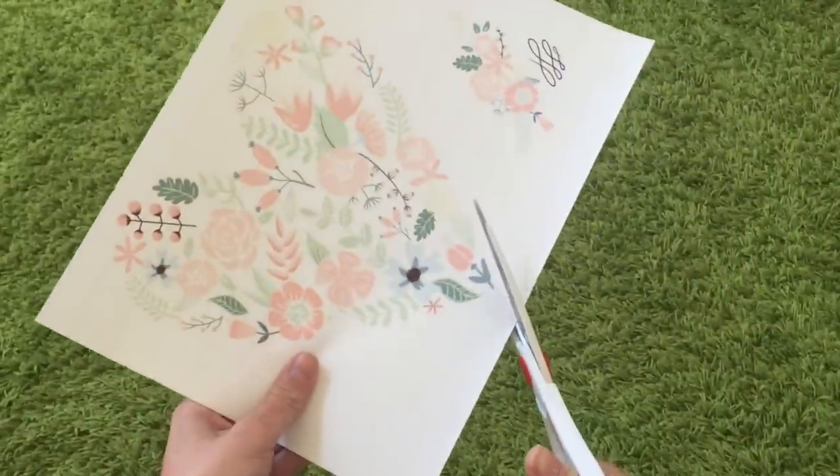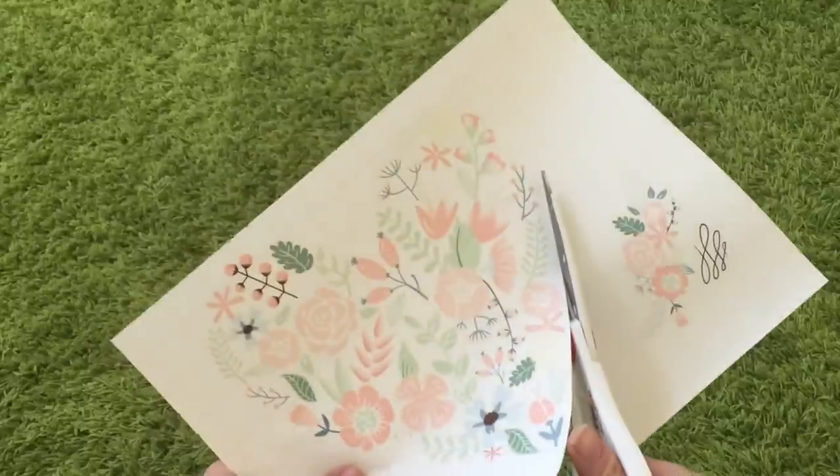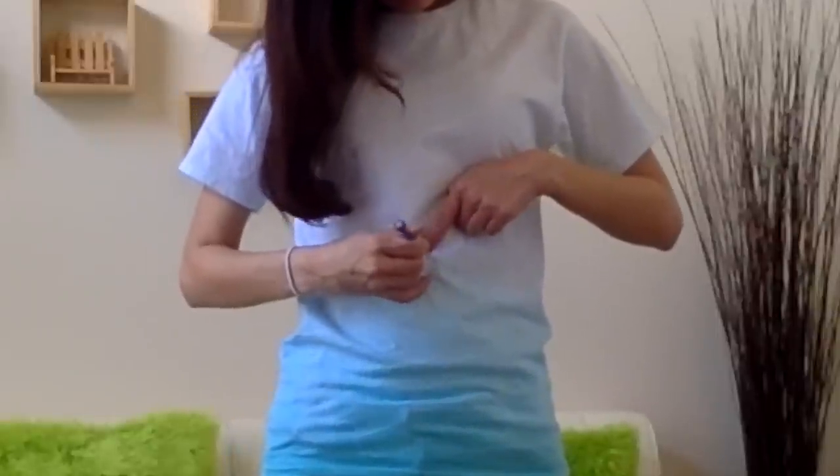Just cut out your design — it doesn't have to be perfect, because for white transfers the white part will actually be clear and you won't see it, but for black ones you do want to be more exact. Before you shred everything and iron on your design, put on your shirt so you can get a feel for where everything goes. This is where I'm going to put my design, and I'm going to figure out where I want to shred it. I'm going to shred starting right here because I want it to be a crop top.